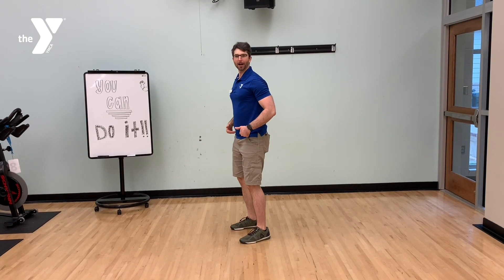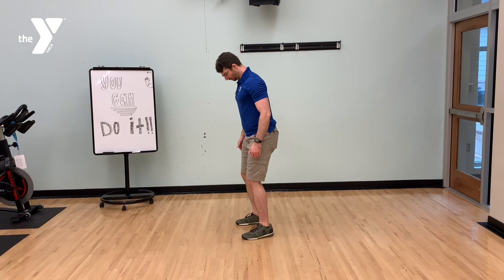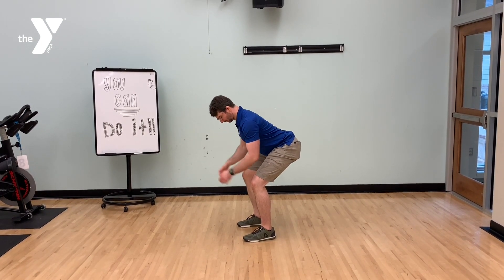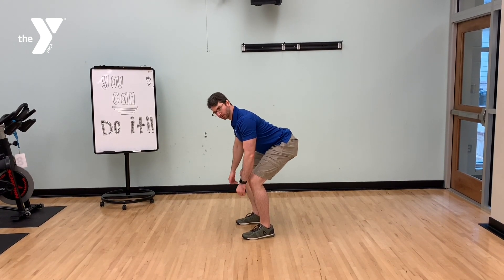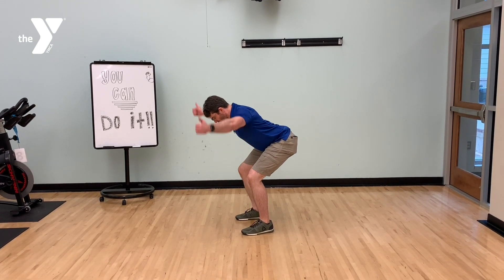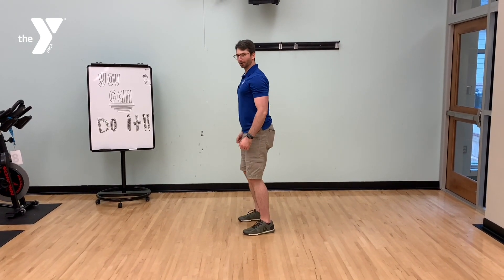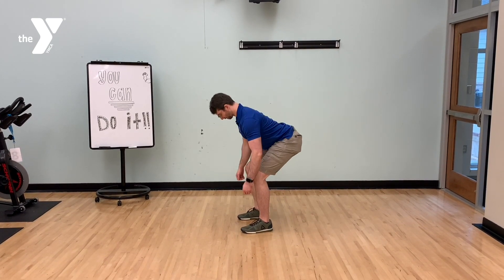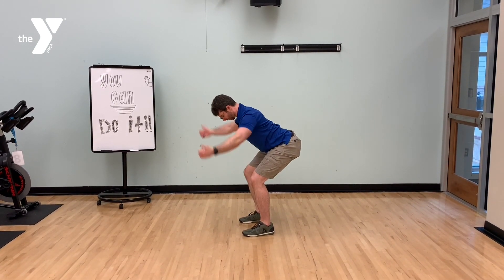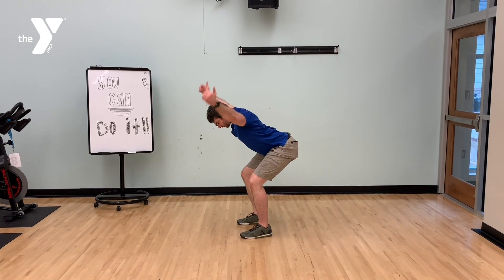After our reverse lunge knee drives, we go into the RDL-Ys. For an RDL, or Romanian deadlift, that is a hip hinge movement. We stay centered on our feet, extend our hips backwards, shoulders back, back straight. We externally rotate the arms — I like to point my thumbs up and outward — and come up into a Y shape while retracting the shoulder blades, squeezing them nice and hard. 10 repetitions: hinge, squeeze, stand.